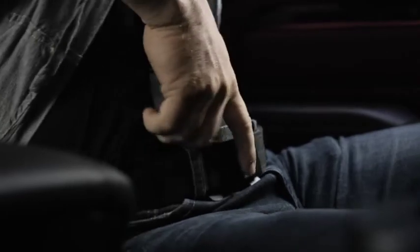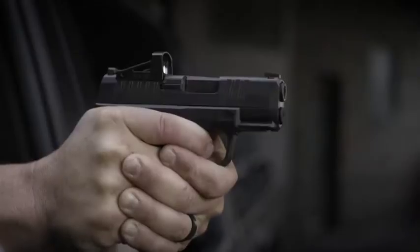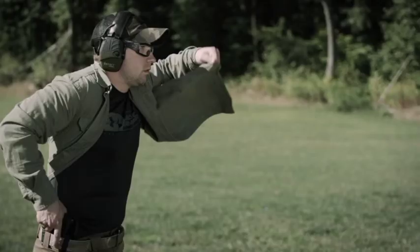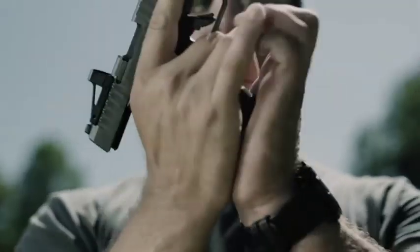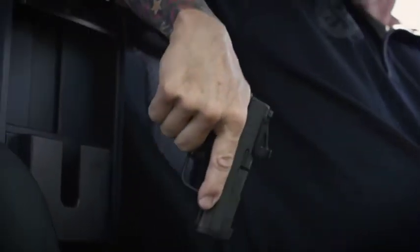Every single feature of this pistol was designed to maximize its use as a concealed carry handgun. Every feature of this gun was purpose built. The Hellcat has a patented 11-round capacity magazine. The Hellcat comes with two magazines, an 11 and a 13 round. One thing we at Springfield Armory were never going to do was trade reliability for capacity.